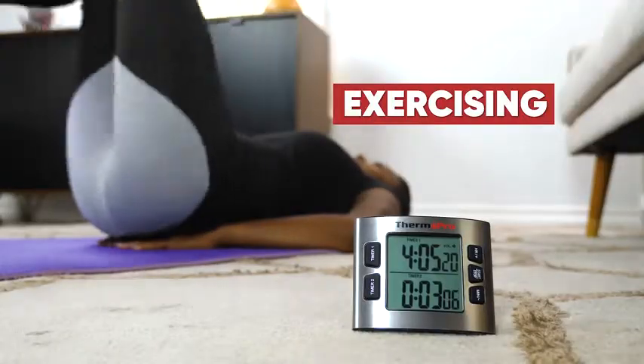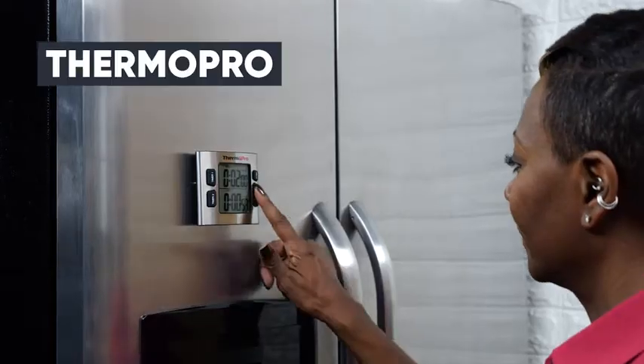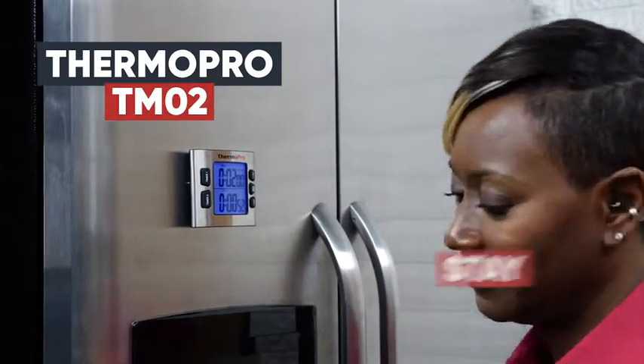Whether you're cooking, exercising, enjoying your time, or any type of duration control, the ThermoPro TM02 accurately helps you stay organized.